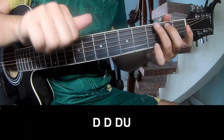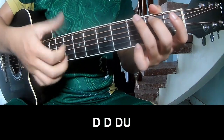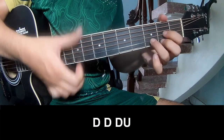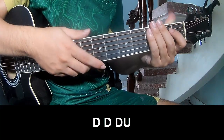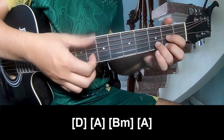The verse and pre-chorus will play: Tau Tau up up, Tau Tau, Tau, Tau up, Tau, Tau. Just play 4 times on this chord and play long D.